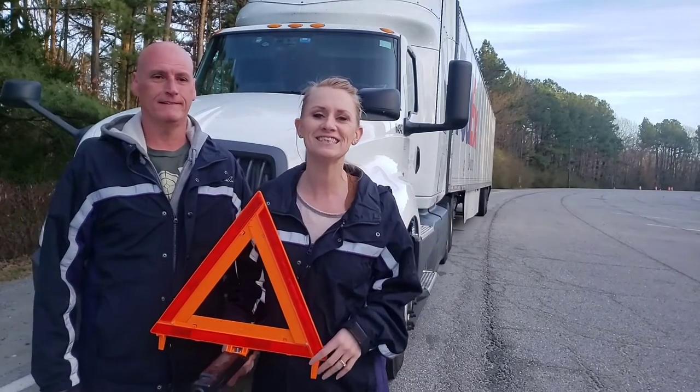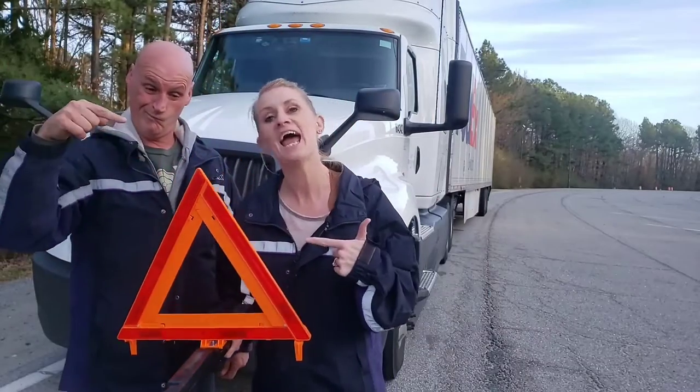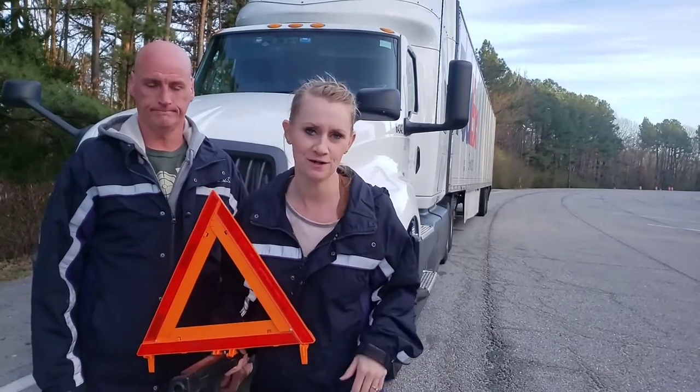Hey guys! Welcome to The Adventures. Today we're going to talk about safety triangles — how to set them up and when it's appropriate to use them.